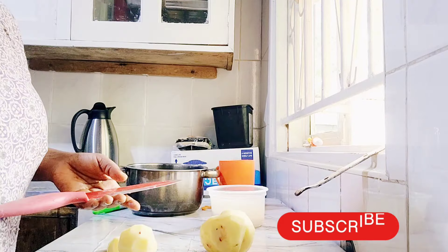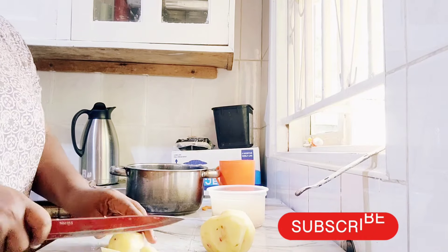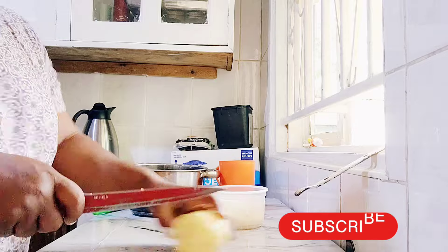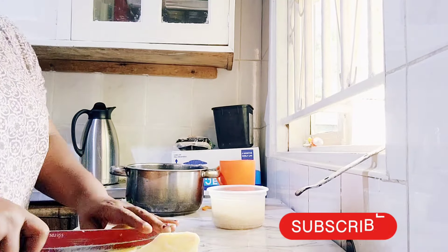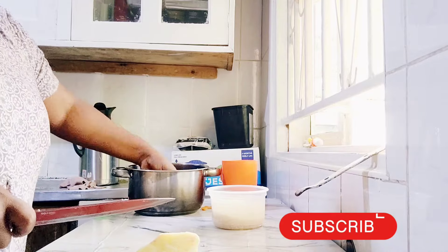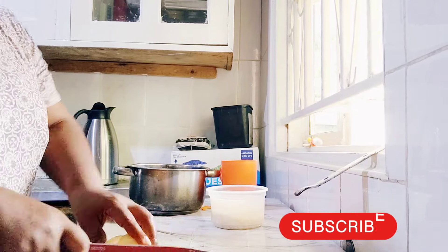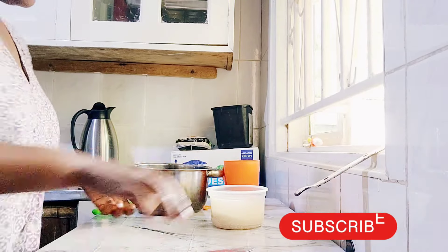So far she does not like Irish potatoes, but today I decided to make this meal because she has not eaten Irish since Monday. I said no, let me try and do it for her. I've chopped everything up and I'm doing a one-pot meal.